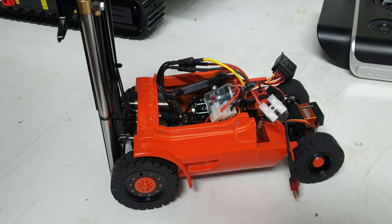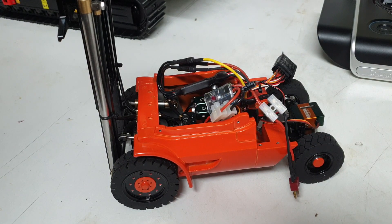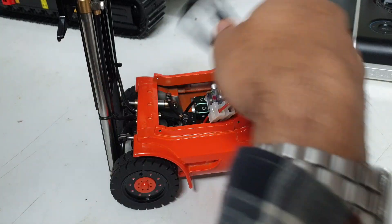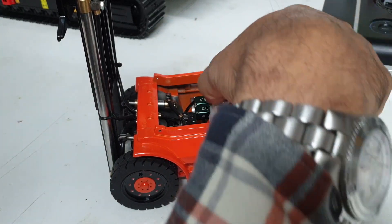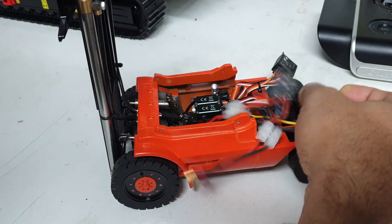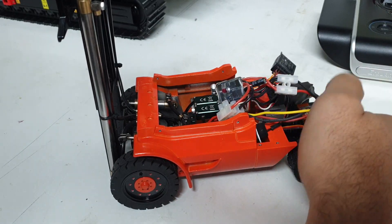Hey, welcome everyone. Once again, this is Kevin from CSMI in Australia today. I'm going to share with you this video on this hydraulic forklift. So let's get straight into it. As always, thank you for your questions, your comments, and the emails that you send. Keep them coming. Always happy to help.